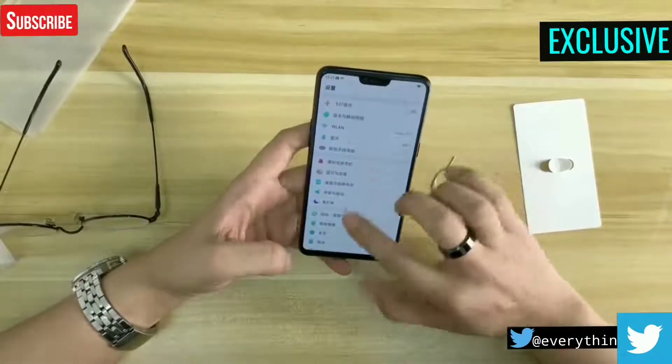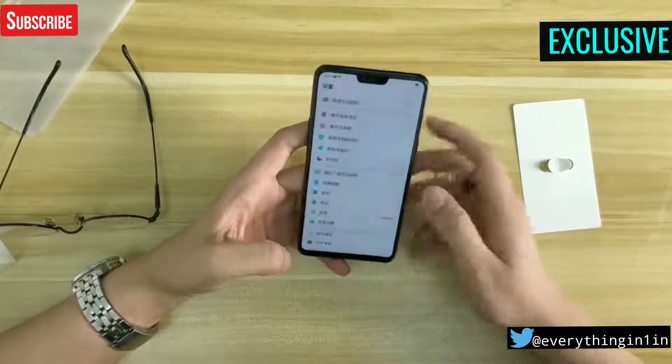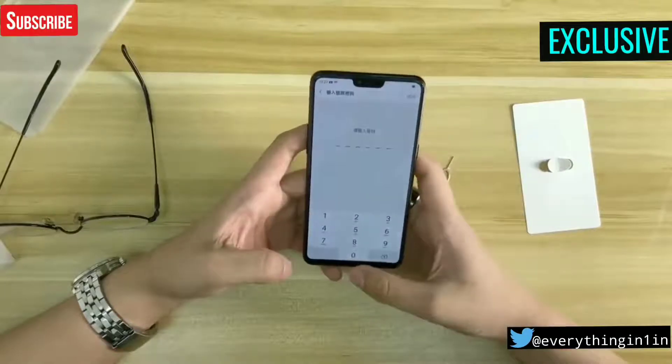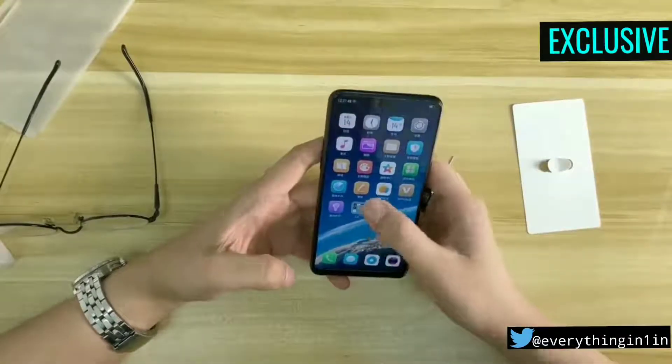The phone comes with gesture controls which makes it more similar to the iPhone X. The gesture animations are quite amazing with a snappy and fluid interface, and the gestures are responsive enough for day-to-day use.